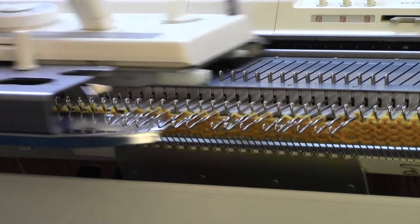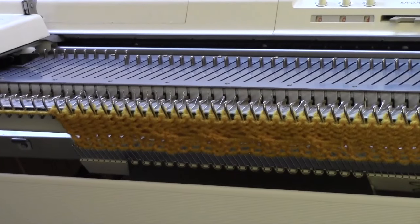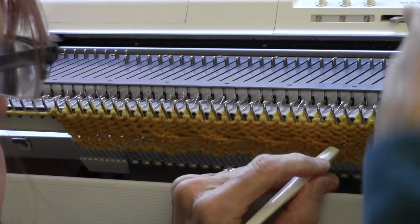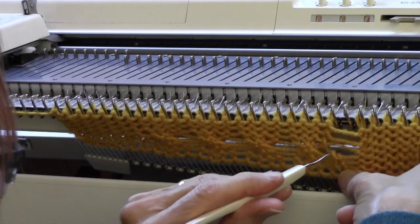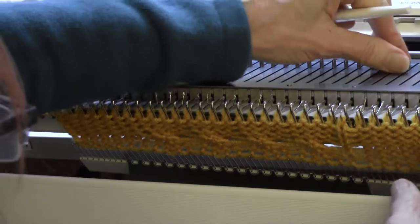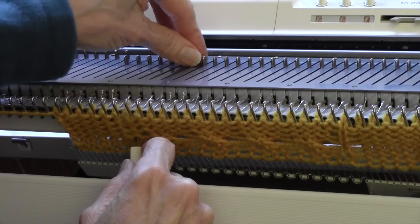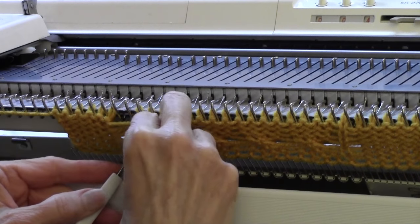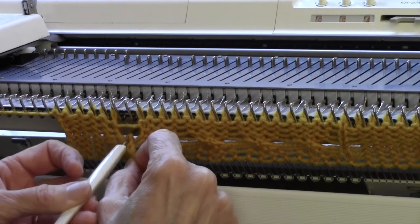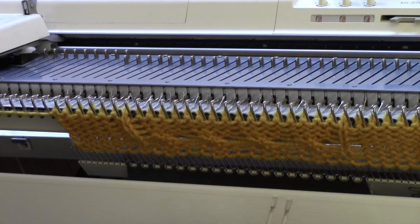So now I'm going to knit four rows. If you want, you can keep up with latching as you go, or you can do it later, but I'm going to go ahead and latch this up to make it easier for you to see where everything is done. So that's the four stitches on the right, and I've got a latched four stitches on the left.